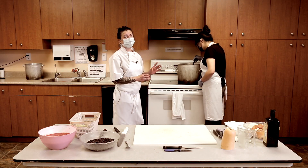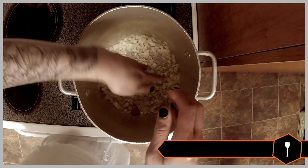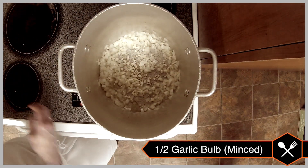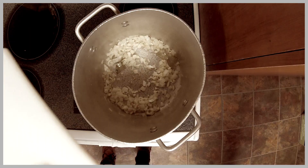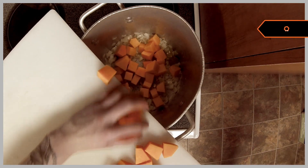I usually put the onions in before the garlic because the garlic will burn really quickly. So we'll add our garlic — it's minced up nice and small, Janine did a great job. Now I'm going to come through with the squash and put those in there.